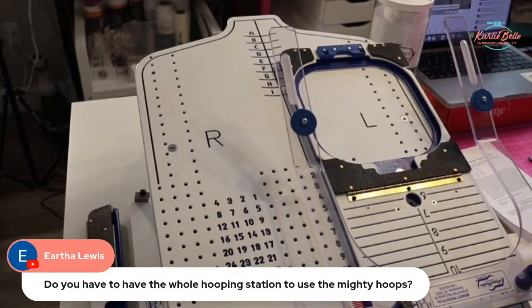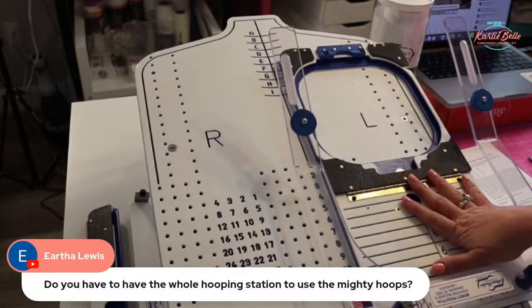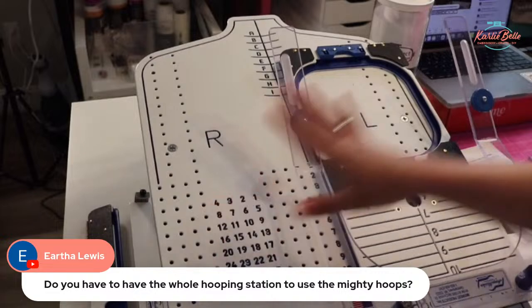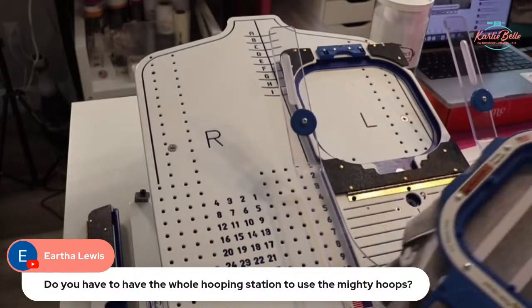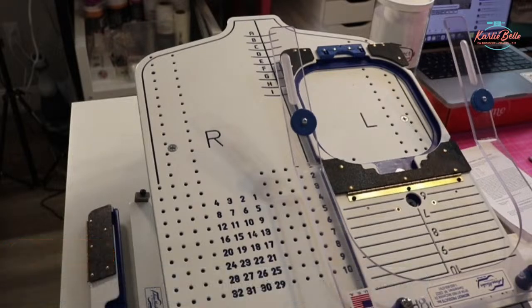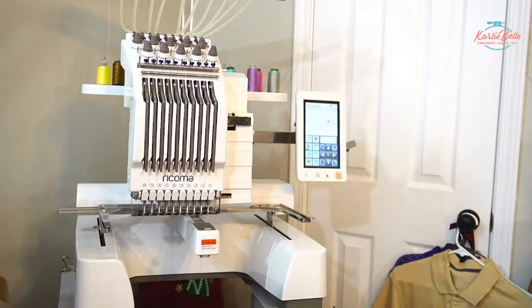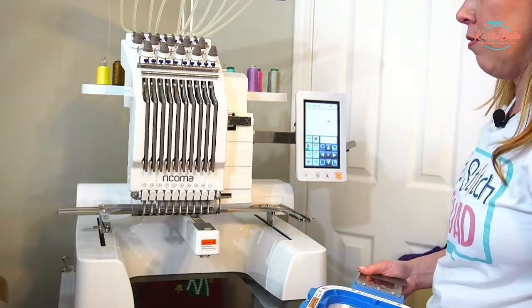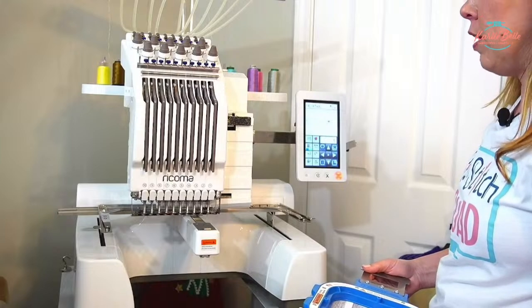Eartha asks: do you have the whole hooping station? Yes — this is the whole hooping station. It comes with this flat piece, this big piece, the fixture specific for the 5.5-inch hoop, the freestyle station, and a T-square. Now, finally — an embroidery machine. This is my Ricoma EM-1010, 10-needle embroidery machine. I've had it for over three years. Love it, works great.